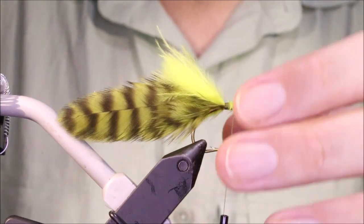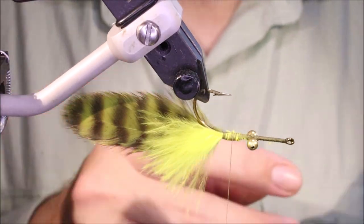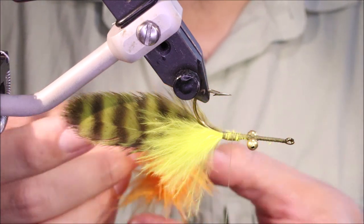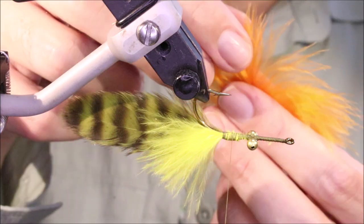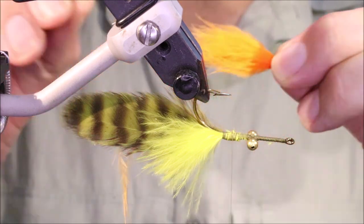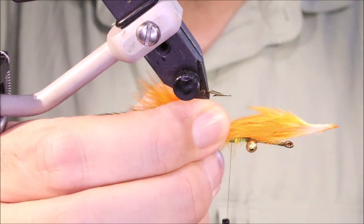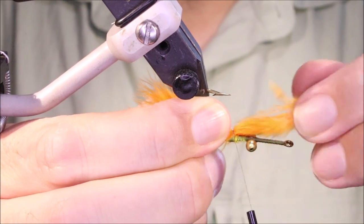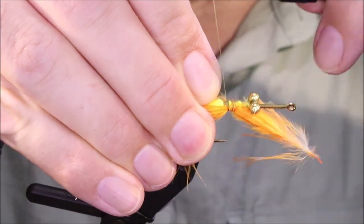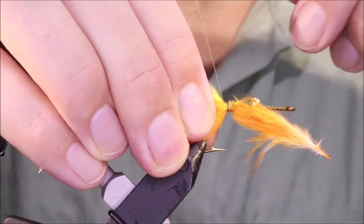Just have a quick tidy up, and then on the underside for a belly I'm using a blood quill because it's going to be a bit longer. I'll pinch the middle out just to take that stalk away, and I'll let that be a wee bit longer — come in halfway back into the tail feather. Tie that in on the underside, make sure it's even, then tidy up.